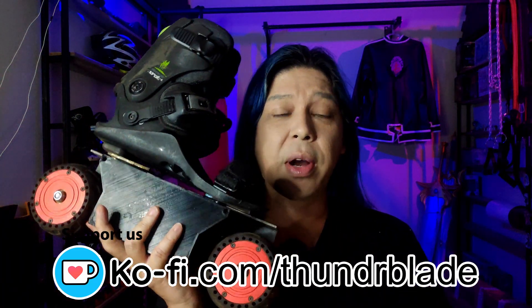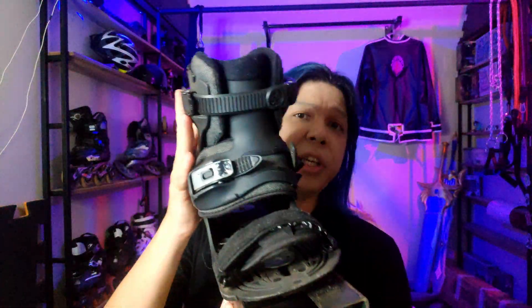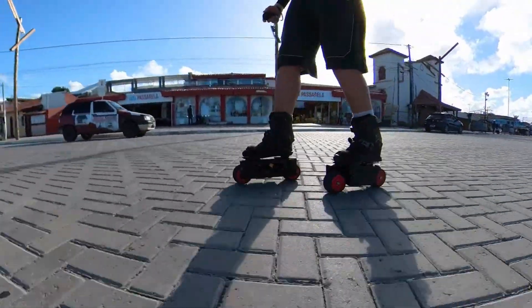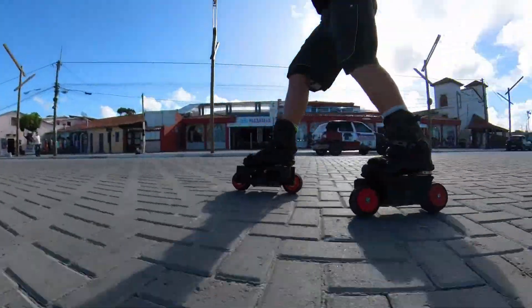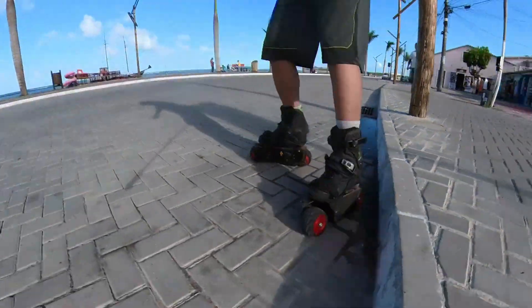First things first: the thing works. It goes up to around 40 kilometers an hour, although I could not go to max speed. This design has some flaws, but let's start with the good things. I tried using a dupe boot — it's an old dupe boot but it works. It's really nice to be able to use your own sneakers, and when you get to your destination you just slip right off without needing to sit and change shoes or carry them with you.